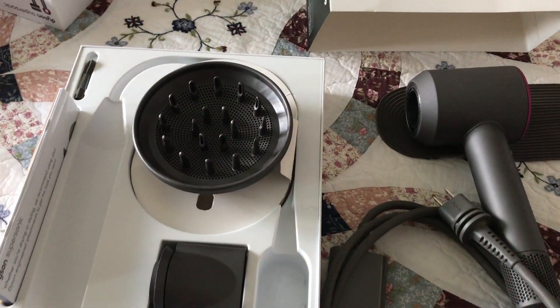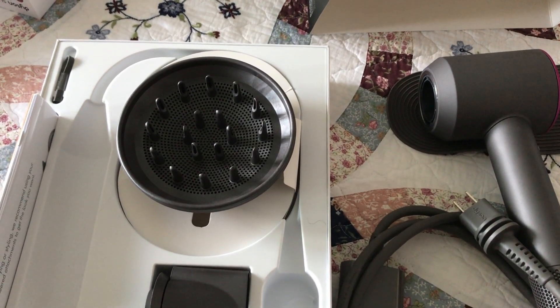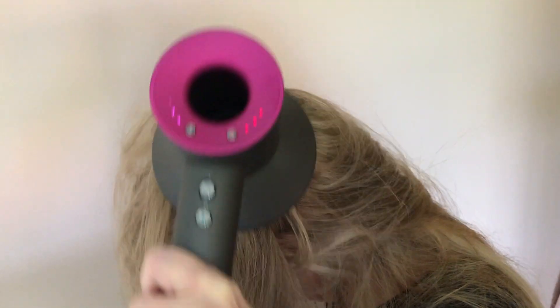What I do is I just take one of the attachments, or I just hold on to the ends of my hair while I'm drying. Let's start with this one — it really gives a good lift. It's magnetic, I just snap it on. It still dries super fast.